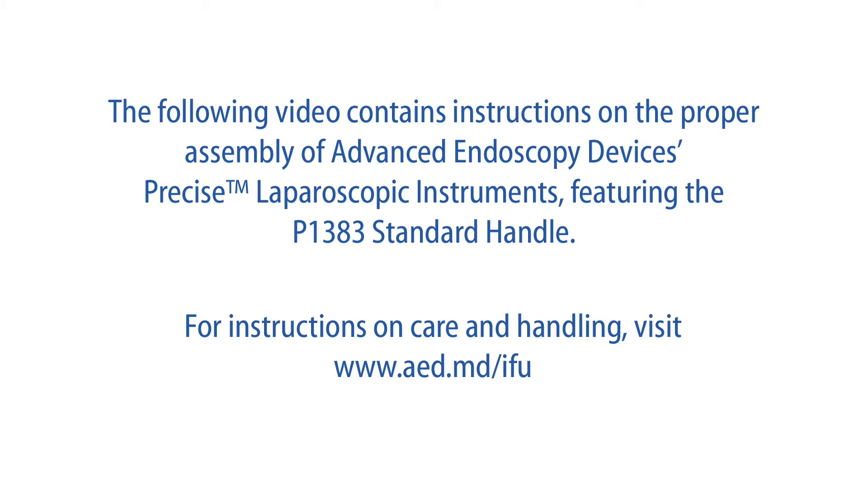The following video contains instructions on the proper assembly of AED's precise laparoscopic instruments featuring the P1383 standard handle. For instructions on care and handling, visit www.aed.md.ifu.